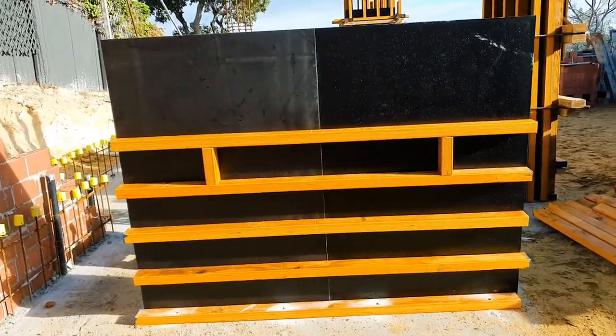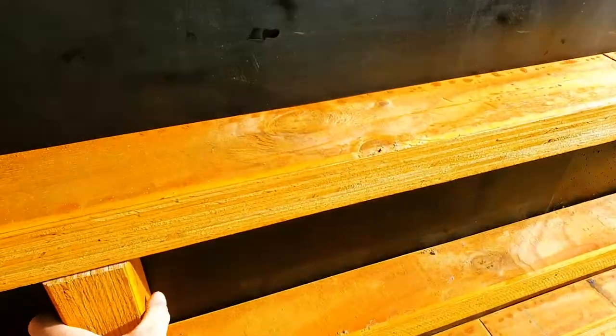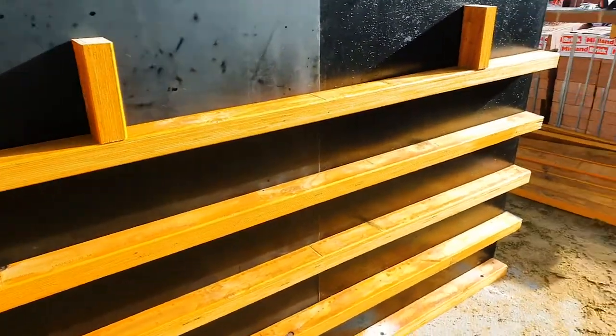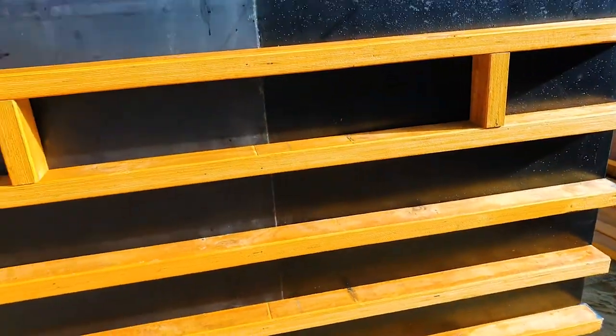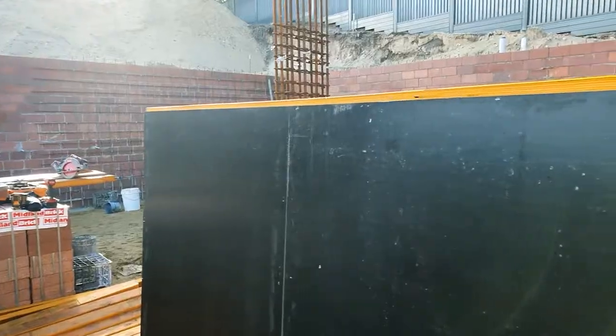Now this is how I put my horizontal timbers on. I just put a little packer on — I'll show you one. Put a timber on top, and then we just nail gun it off. The top timber goes half on.